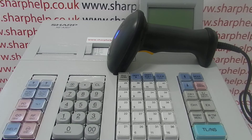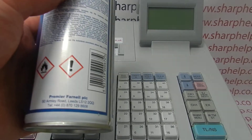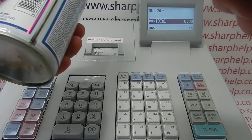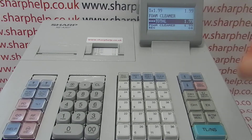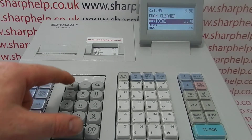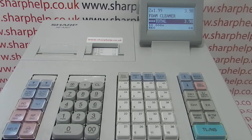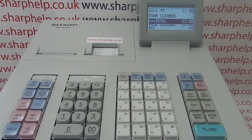This video is just about actually using the scanner with your register. When you're selling items on the till with pre-programmed items, you simply point the scanner at the barcode - the first scan will wake the till up, and if it's already awake in reg mode you'll sell your item. We've got the description 'phone cleaner' at £1.99. If you sell lots of a particular item and don't want to scan every barcode, type in the quantity, press the multiply button, then scan your barcode.